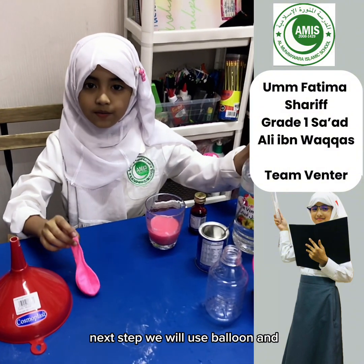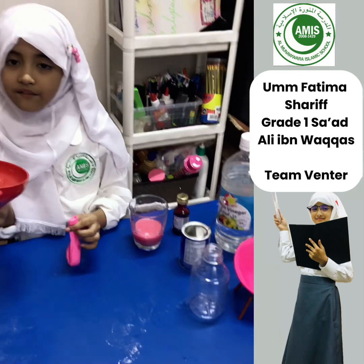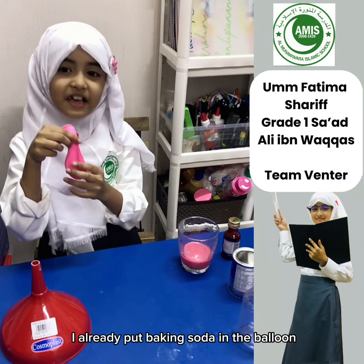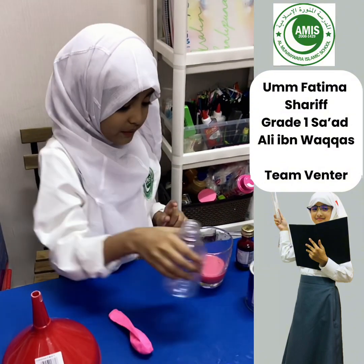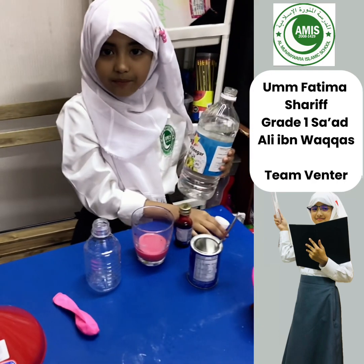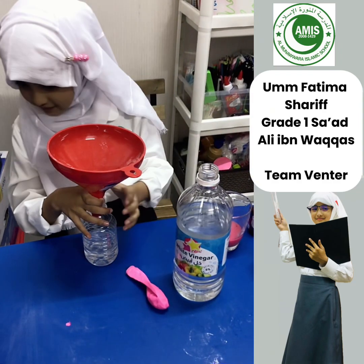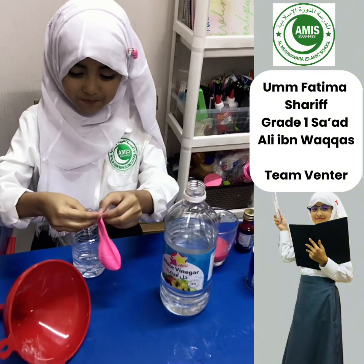For the next step, we will use a balloon and funnel. I already put baking soda in the balloon. Next, we will add vinegar to the empty bottle. Put this one in.